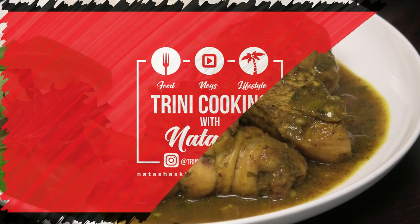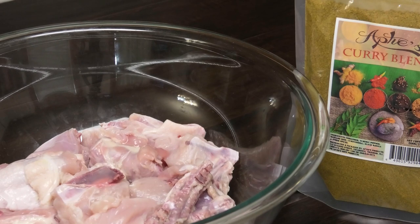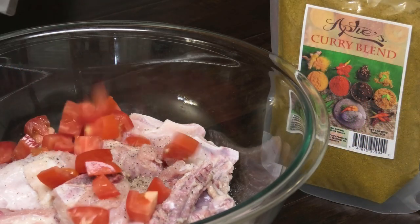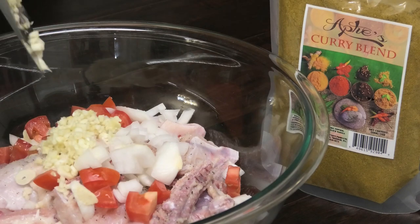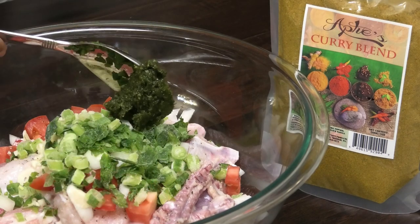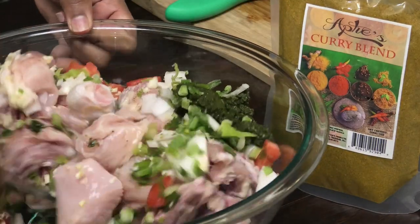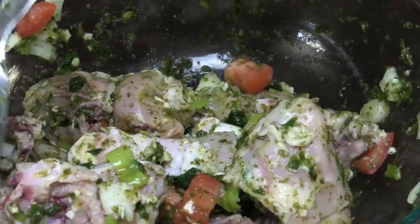To make this it's going to be a very easy simple recipe to follow. We're going to start with our washed and seasoned chicken and add salt and black pepper to taste. In goes some chopped tomatoes, chopped onions, minced garlic, some chopped celery and chive. Next goes in some green seasoning — the recipe can be found down in my description box — and some pimento peppers or seasoning peppers. Give this a good mix and make sure all of those seasonings properly coat your pieces of chicken.